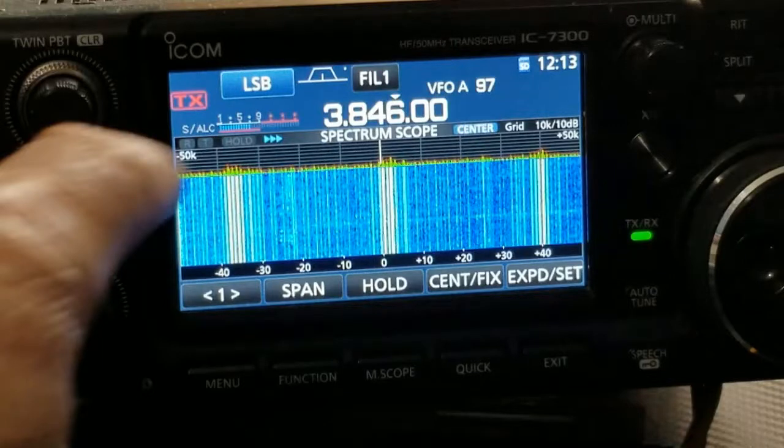Hello everybody, KA5 Whiskey Papa Mike, keying at 5 words per minute here, Jim from Mississippi. I wanted to show you something that I discovered this morning as I got up and I turned on my radio. Turned on 80 meters like I normally do.